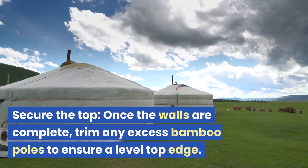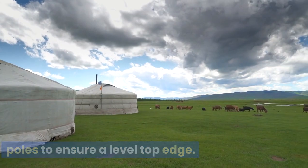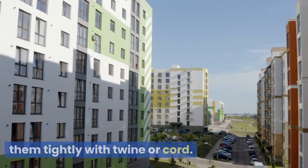Secure the top: once the walls are complete, trim any excess bamboo poles to ensure a level top edge. You can secure the top by weaving a few more horizontal poles or by tying them tightly with twine or cord.